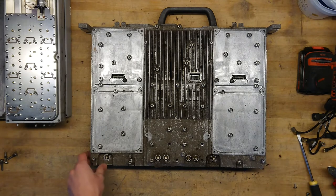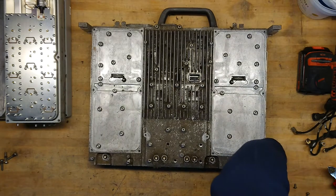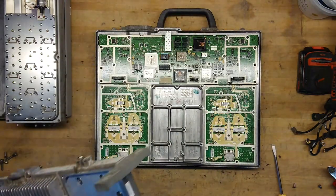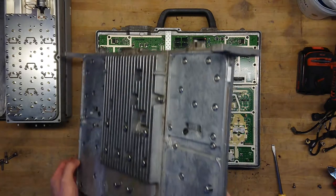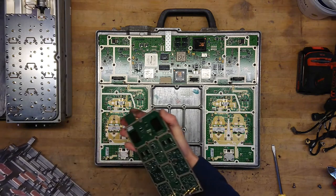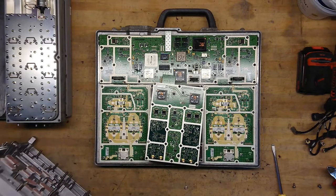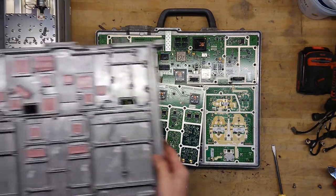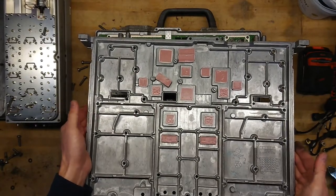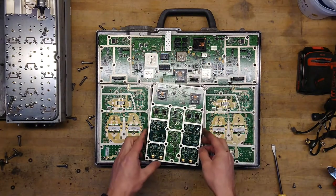I'm wondering how much it will take to pry this open — that was not so bad. It just has a single PCB stuck here. We can see all the heat-sinking pads for all the ICs sitting at the top.